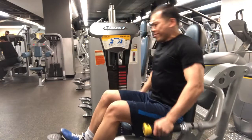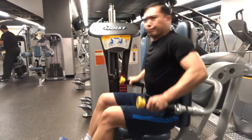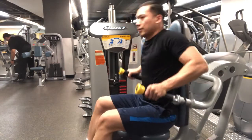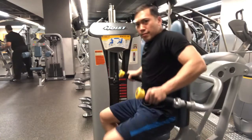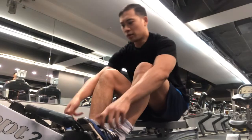The last one here is a tricep seated dip, also with a little bit of momentum, my shoulder going forward and back. This Hoist machine kind of allows your whole body to move forward and back, which is a more natural motion I think.